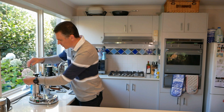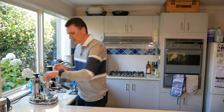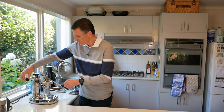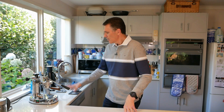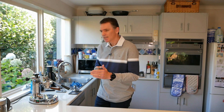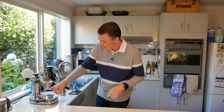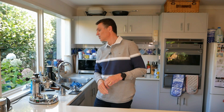Now we'll turn it back on again and see how long it takes to get up to pressure. By doing this technique of just using your last bit of steam to heat the water, you can quickly reset and be ready to do another two cups of espresso, which is probably about the extra capacity that the Professional holds anyway.